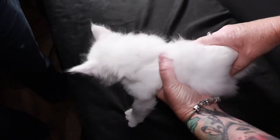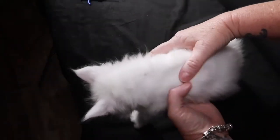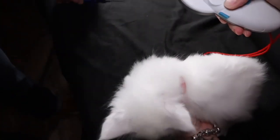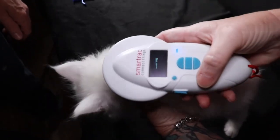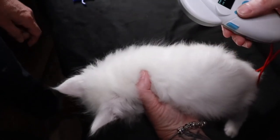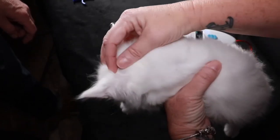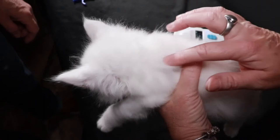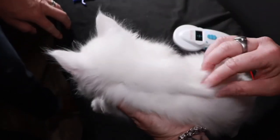He squirmed a little bit. Now I'm going to turn the scanner back on and scan to make sure that it was inserted properly. I'll also move the fur to make sure that it's under the skin, because sometimes you can stick it in and it comes out the other side and then the microchip is just sitting in the hair.